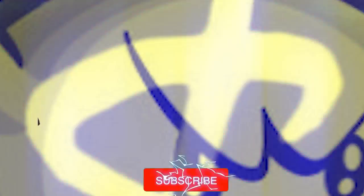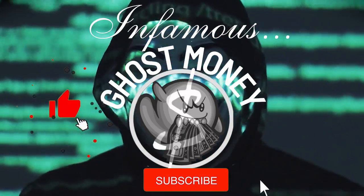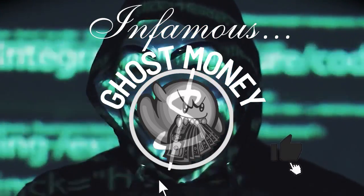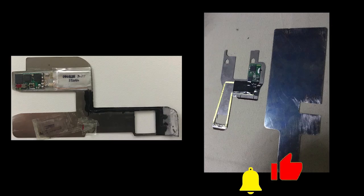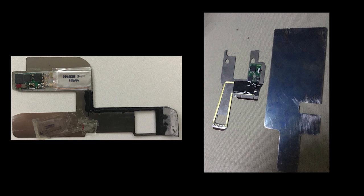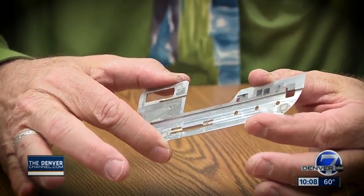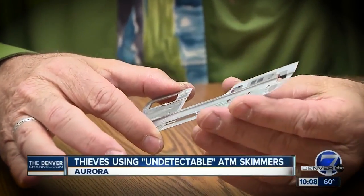What's good YouTube, it's your boy Infamous Ghost Money. In this video we'll be talking about an ATM skimming technique that is nearly 100% undetectable to the naked eye, known as deep insert EMV card skimmers. We'll look at what they are, the method used to steal information with them, and of course how you can protect yourself against them.